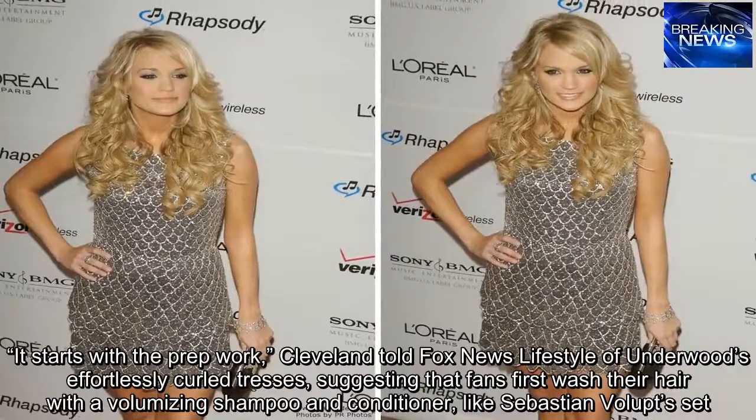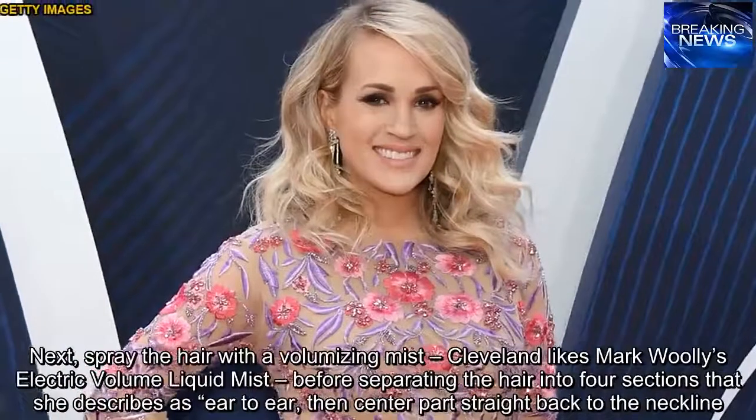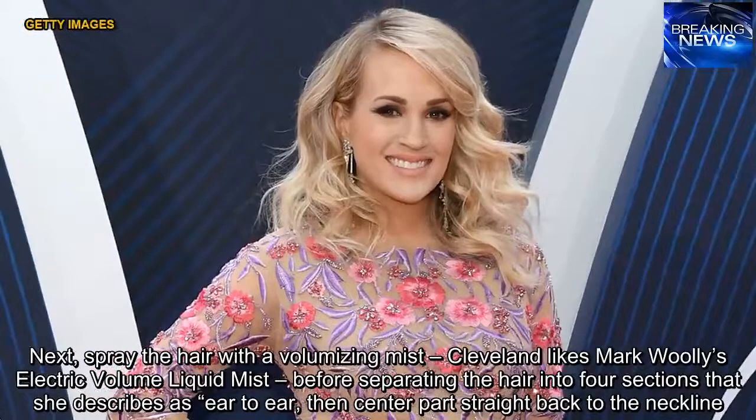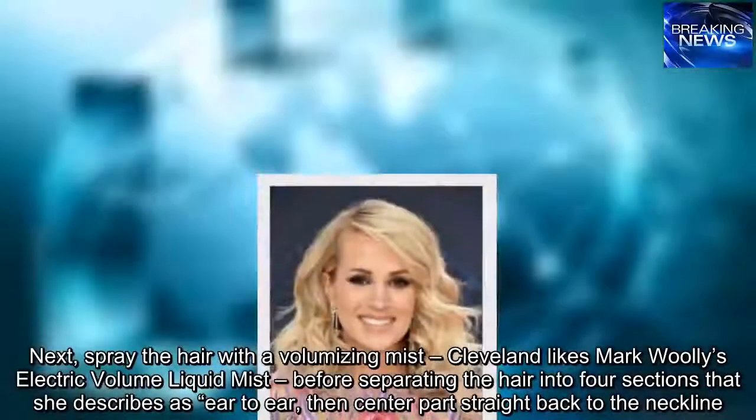She suggests fans first wash their hair with a volumizing shampoo and conditioner, like Sebastian Volupt. Next, spray the hair with a volumizing mist — Cleveland likes Mark Woolley's Electric Volume Liquid Mist — before separating the hair into four sections: ear to ear, then center part straight back to the neckline.